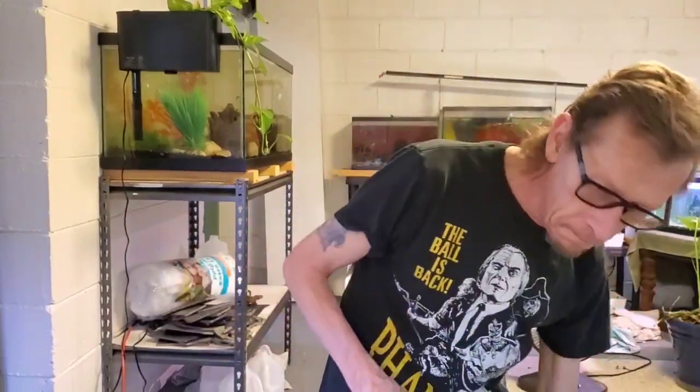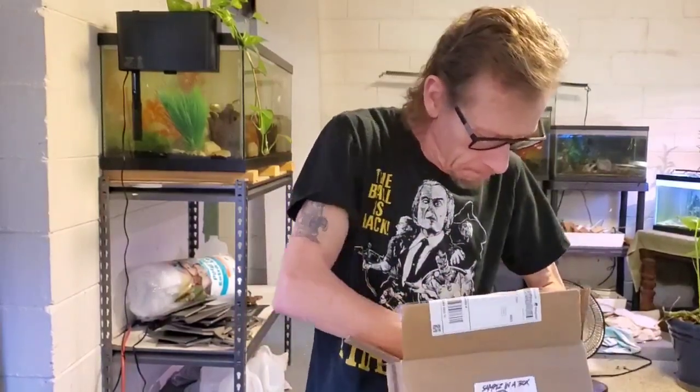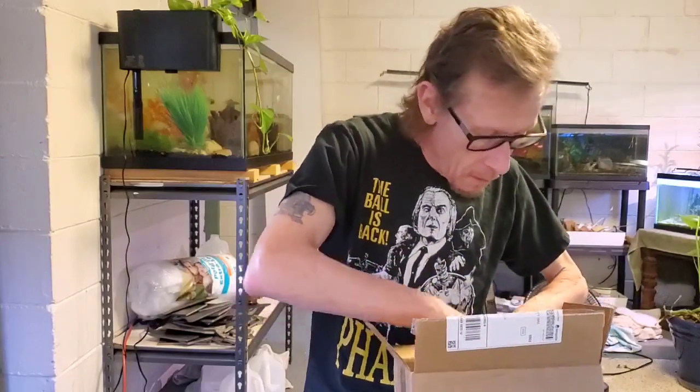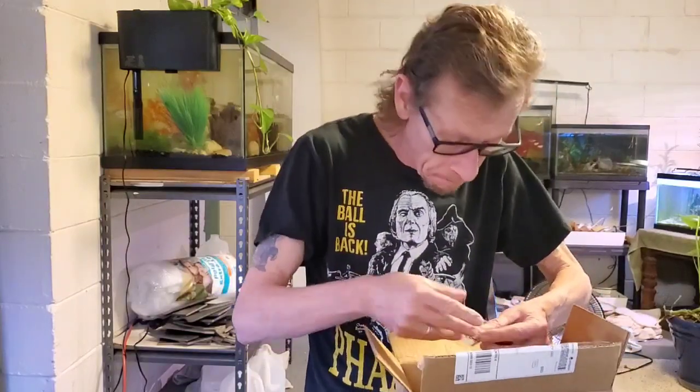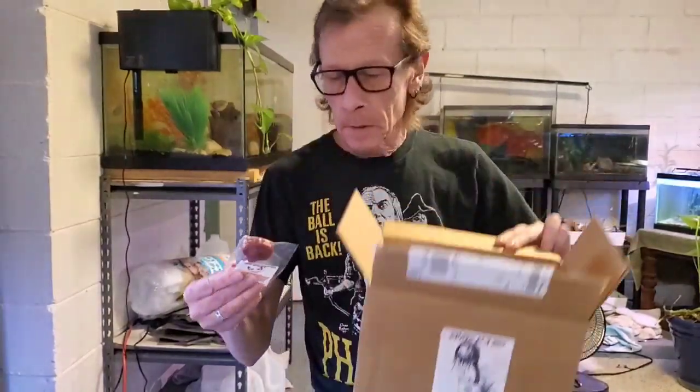Also, they do this thing where they give samples together — you can buy a box of samples. So that's what I did. Let's see what all I got. I haven't really looked yet.